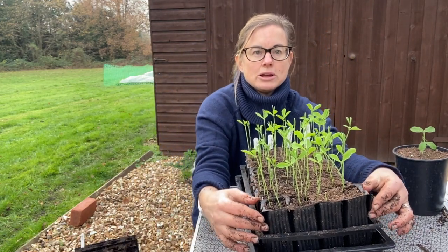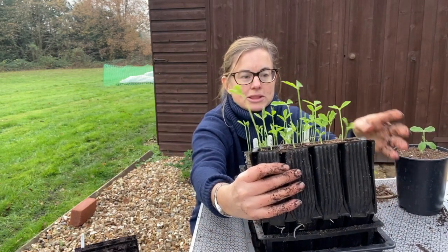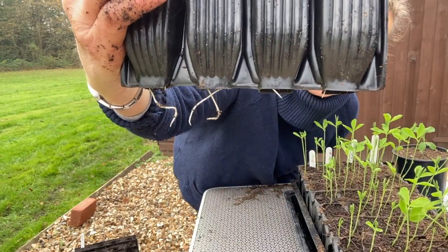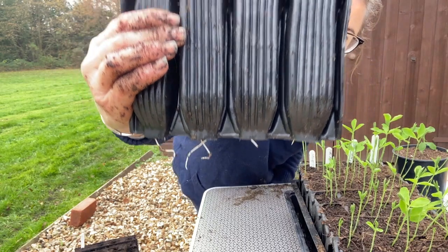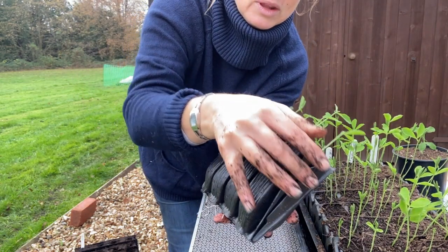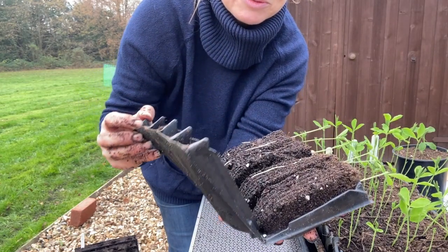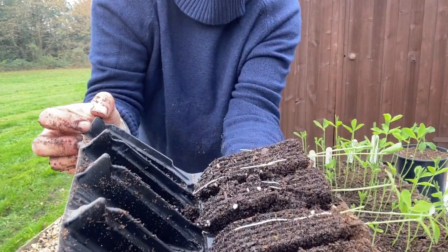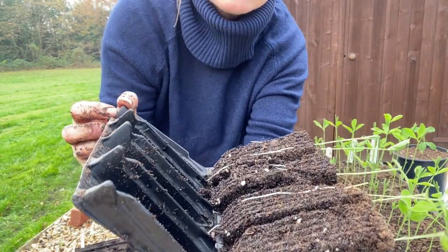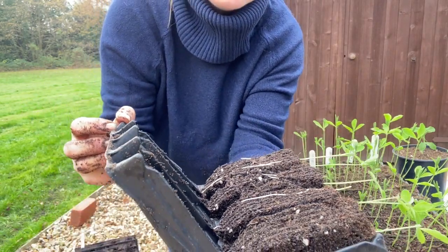I also want to show you what's going on underneath. The great thing about these root trainers is you can lift it up and see the roots are starting to come out at the bottom. You can open them up without disturbing the plant - you can't do this with a nine centimeter pot. You can see the roots all growing and reaching for the bottom. I want to wait until the roots are a bit more substantial before I pop them on.